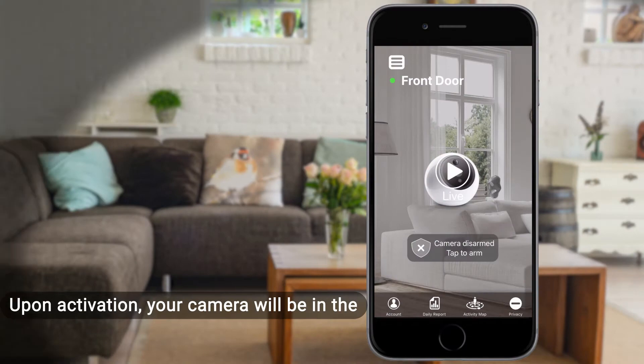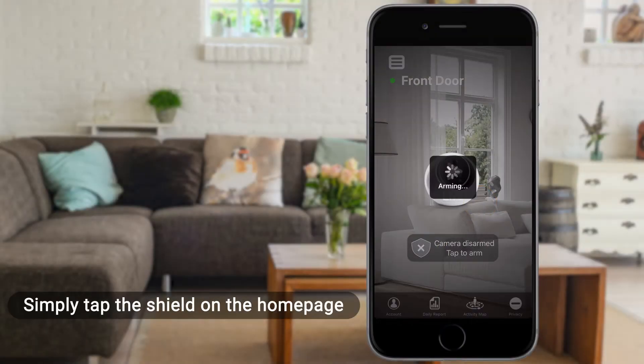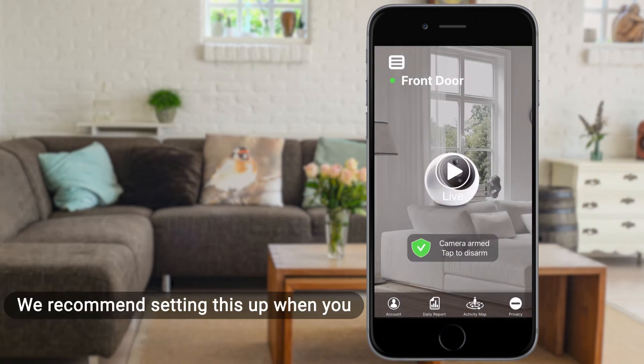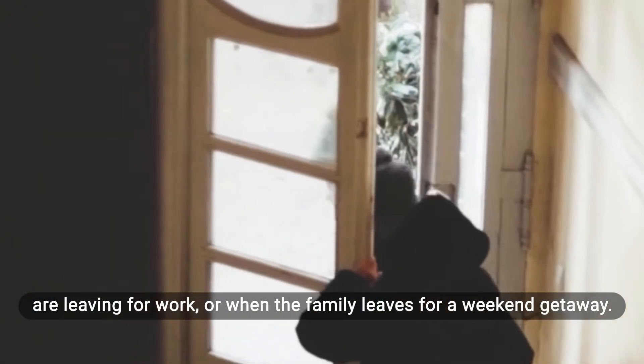Upon activation, your camera will be in the disarmed mode by default. Simply tap the shield on the homepage to arm your device. We recommend setting this up when you are leaving for work or when the family leaves for a weekend getaway.